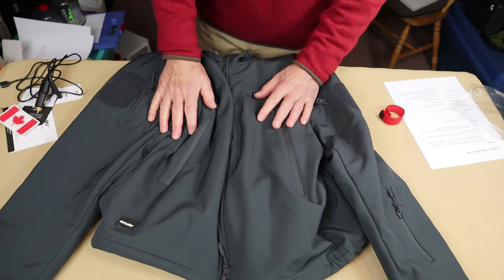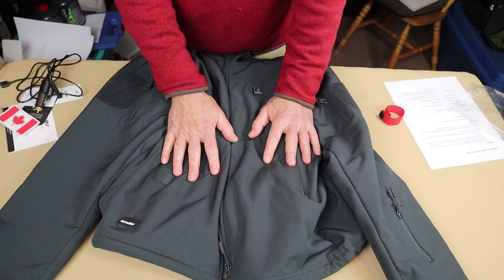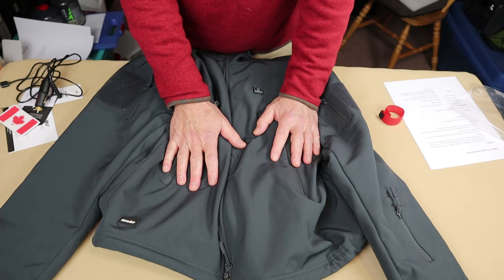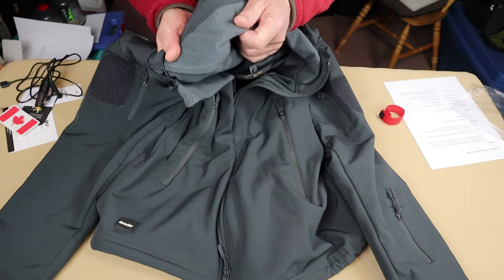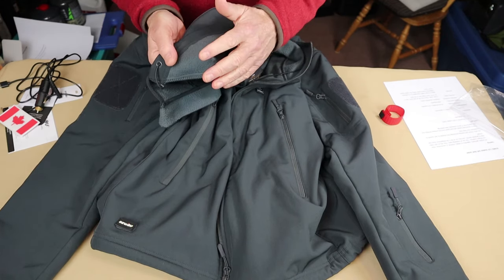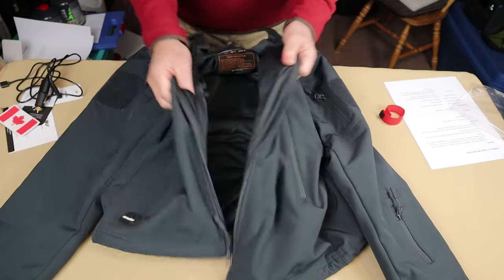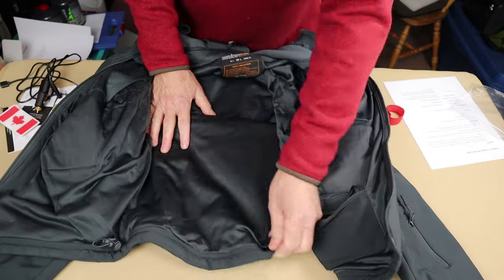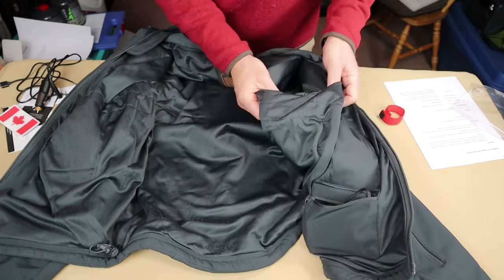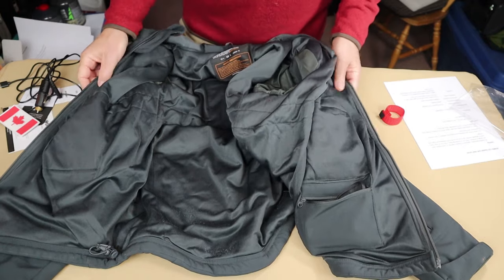Now let's focus on the jacket material. This is a nice softshell material — on par with bigger brand name jackets I own. It has a flocked fleece on the inside that gives warmth, and it's a bonded material so it's warm on the inside. They've lined the jacket with a polyester lining so it slips on easily over other garments, and the sleeves have an even finer, smoother material so your arms don't get stuck.